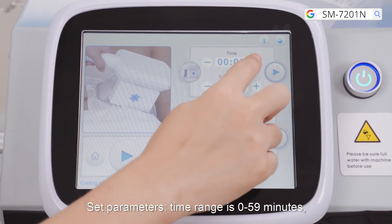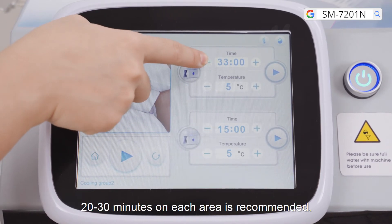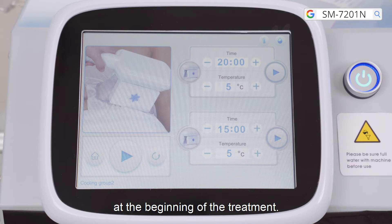Set parameters: the time range is 0 to 59 minutes; 20 to 30 minutes on each area is recommended. For first-time users at the beginning of treatment, 5 to 10 minutes on each area is suitable. Time can be increased after they adapt.